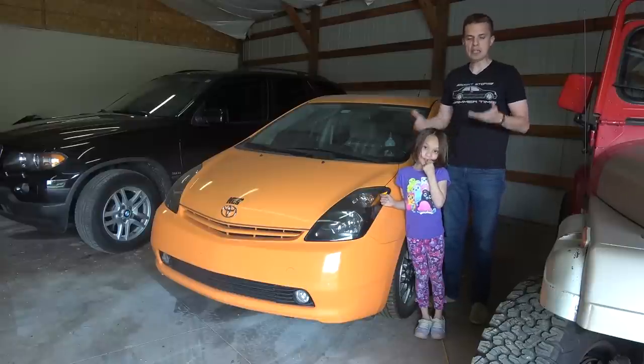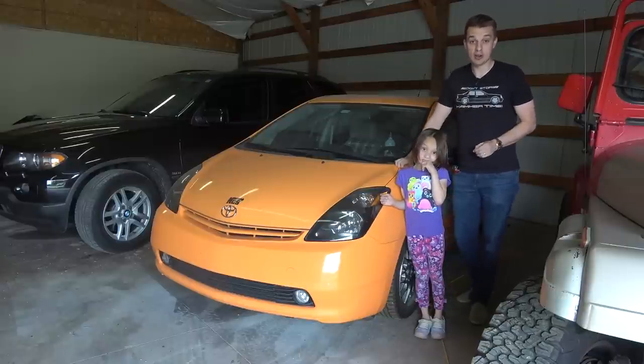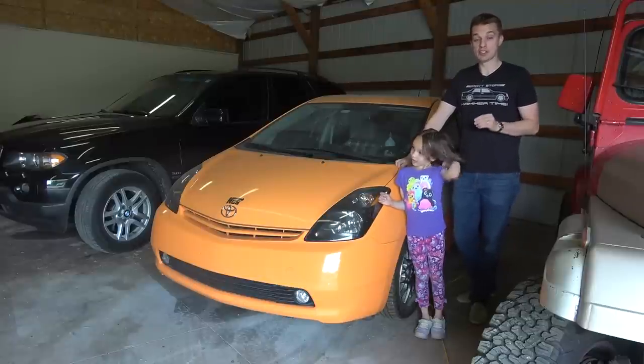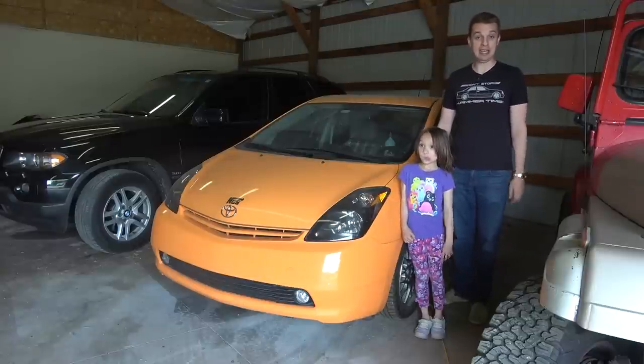Hello, welcome to Hoovy's Garage, and apparently it's bringing your kid to work today because my daughter Ellie is here. She just graduated from kindergarten the other day. Congratulations, Ellie, and her summer program doesn't start until next week, so she's with me today.